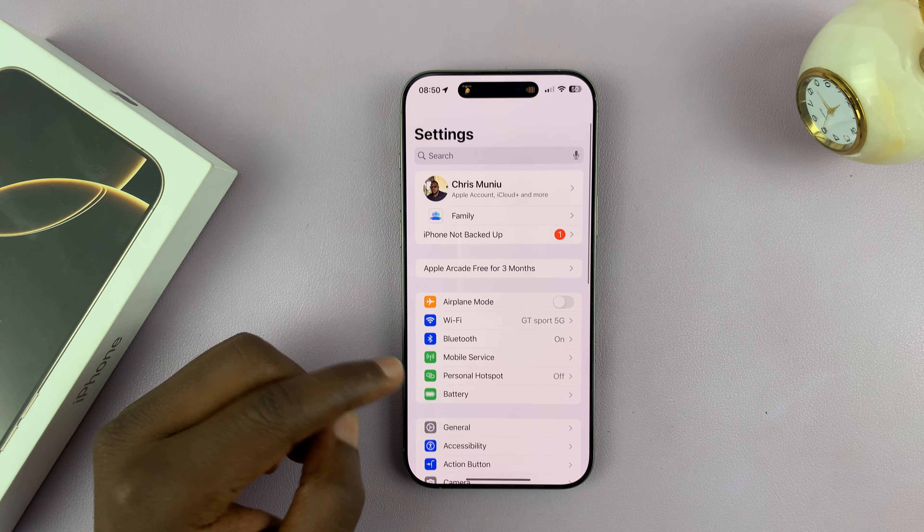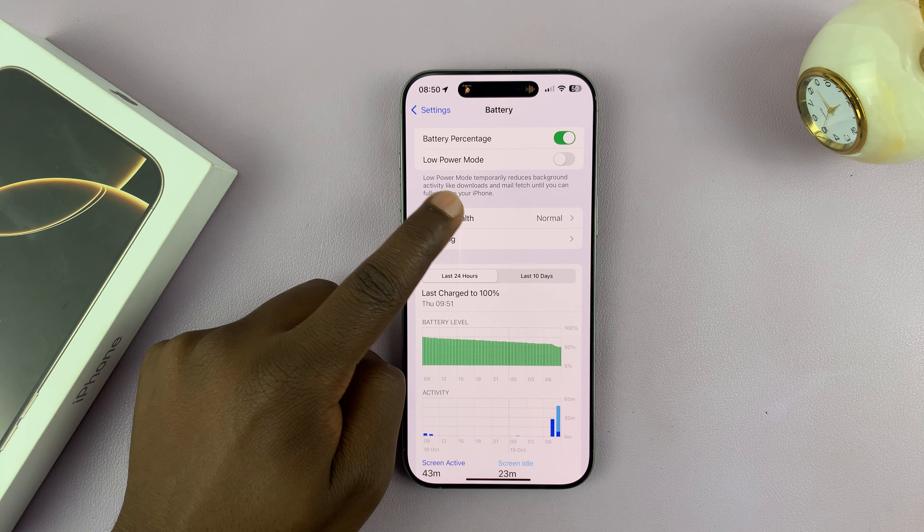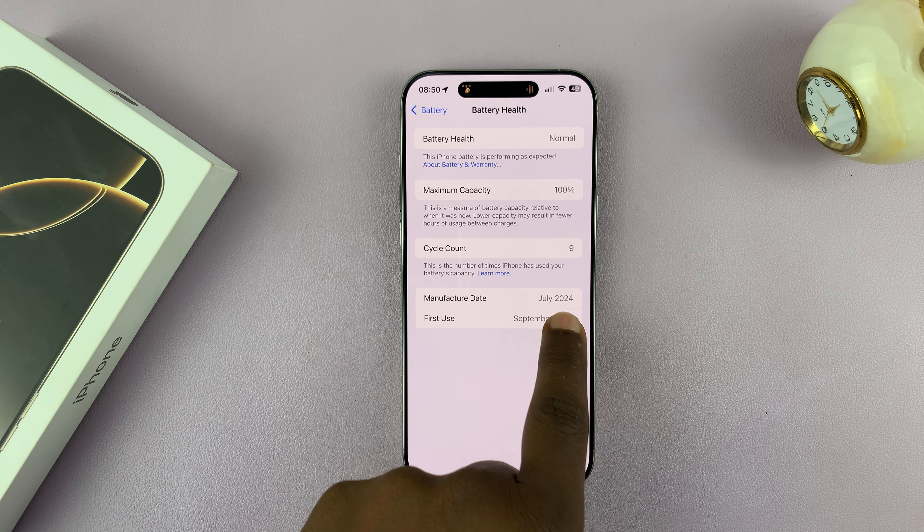Go to Settings. On the main settings page, go to Battery. Tap on that and then tap on Battery Health. And then here, you will see your battery's manufacture date.